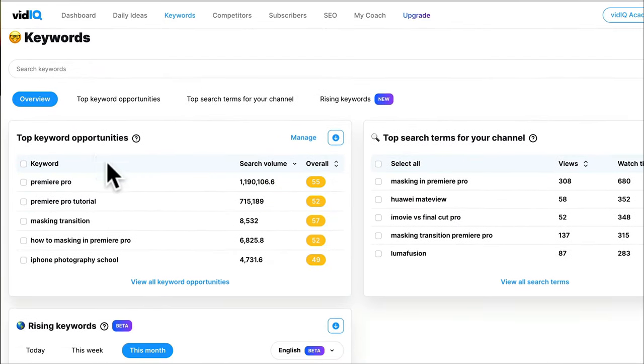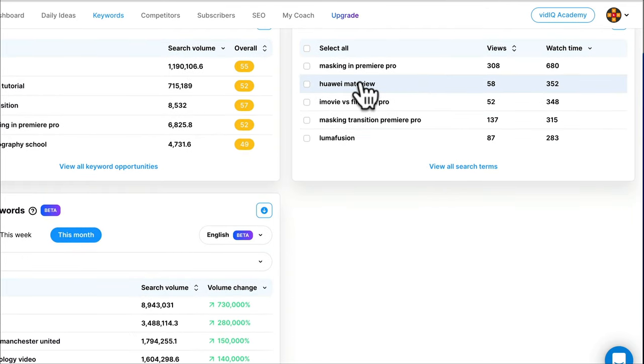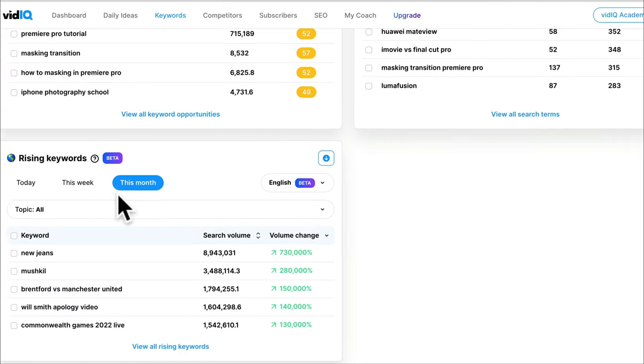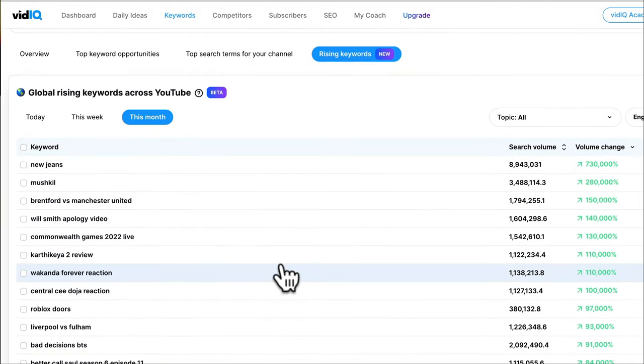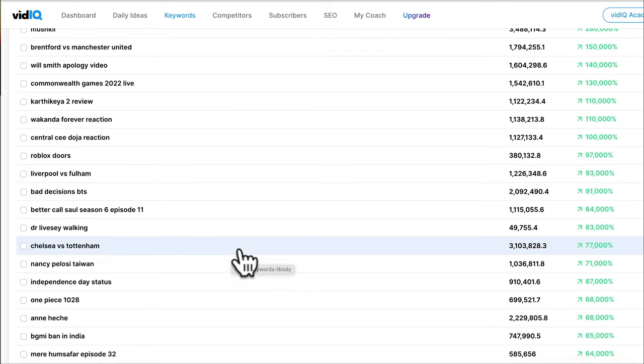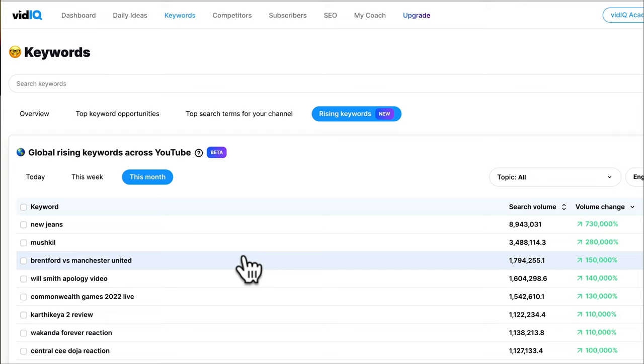At the top there's a keywords section showing top keyword opportunities. Videos we could do with these keywords are potentially going to do well on the Editors Keys channel because we do a lot of video editing tutorials, Final Cut, and Premiere. You can see the top search terms — masking in Premiere Pro is one of our top keywords. There are also rising keywords throughout all of YouTube. I come back to this list once a week and occasionally find a keyword that's perfect for our channel, looking at live data of what people are actually searching for.